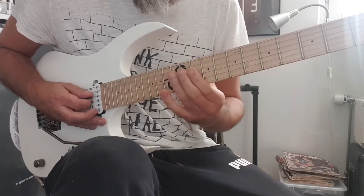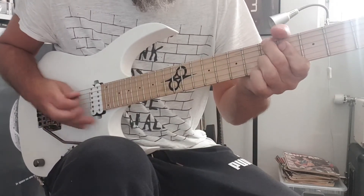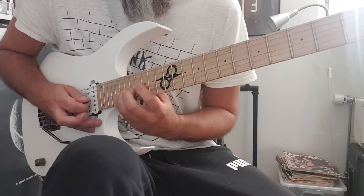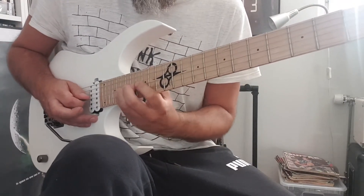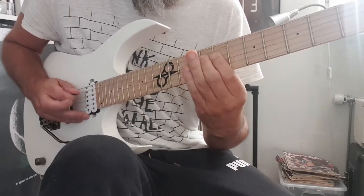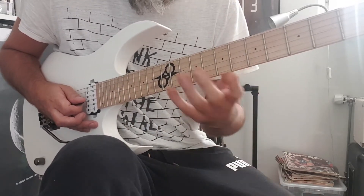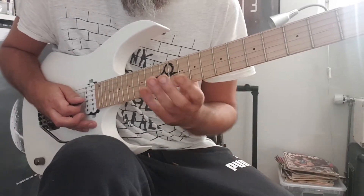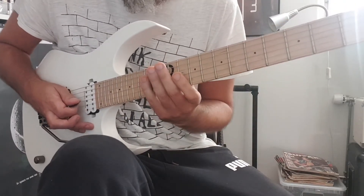Then it goes to the A diminished again. The chord changes to B flat major and I am again on the 3rd of that chord — also an arpeggio. I like arpeggios apparently. That's outlined in the B flat chord. And then when it hits the C minor, I do another arpeggio — like a 2-string shape.